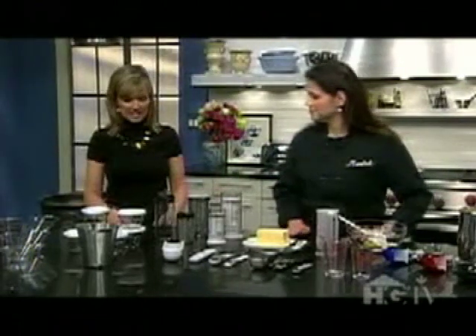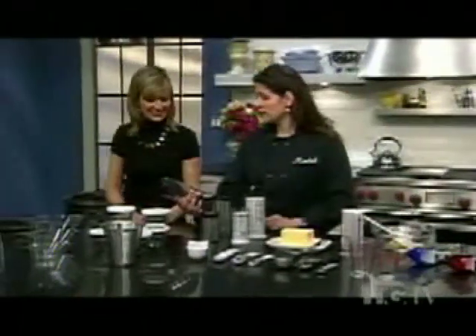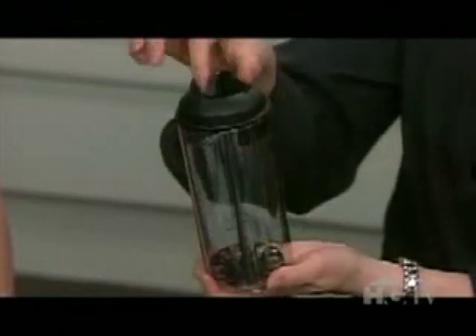This is a bit of a space saver too — it's multifunctional. This is a fantastic little salad dressing emulsifier. It's got the measurements, the recipes, the tools of the tray, and it's got a little pour spout so you can store it in your fridge. You do it all in one. That speaks of fewer dishes, and it's healthy for you too because you know what's in it.